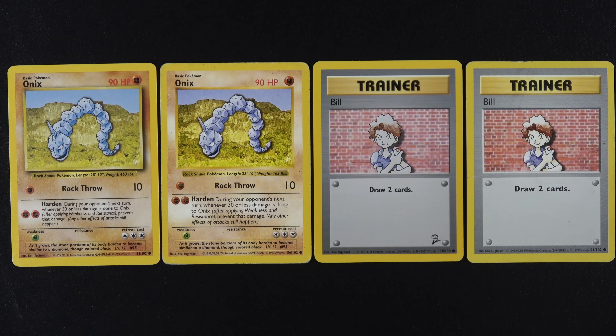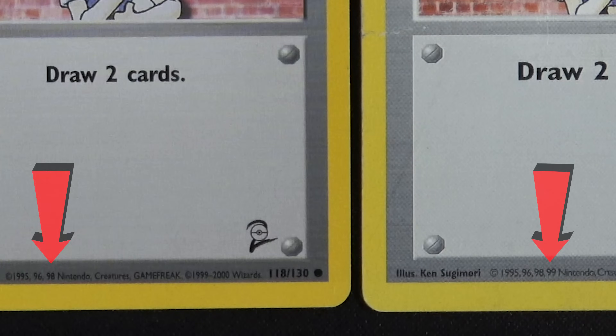Let's take a look at the Bill on the right. This is not the same card because you'll see that the set numbers are different. An easy way to tell is there are no symbols like this on a Shadowless card. The trainers are hard to tell — you can see Bill is a little bit lighter, the words are a little bit bigger. It's not very easy to tell on the trainers. You've got to go to the date.